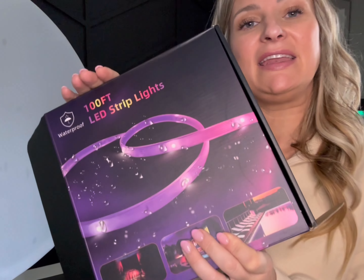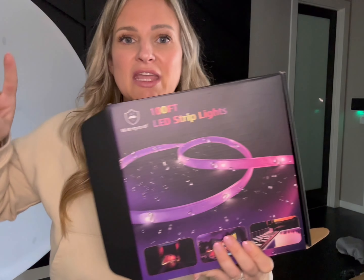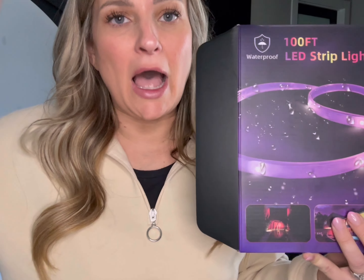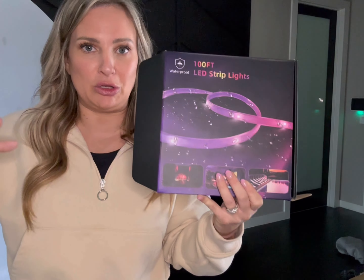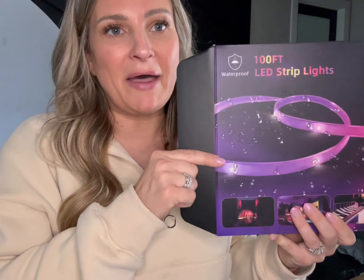I want to give you my thoughts on this LED strip light that was sent to me. I put 50 feet up in the media room around our screen and it has this back-illuminating light. The kids love it, everybody loves it, it looks really cool.